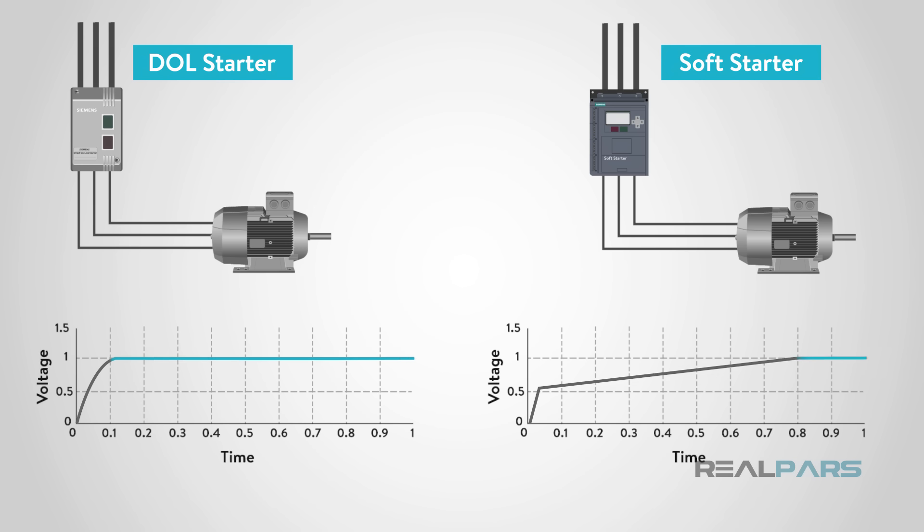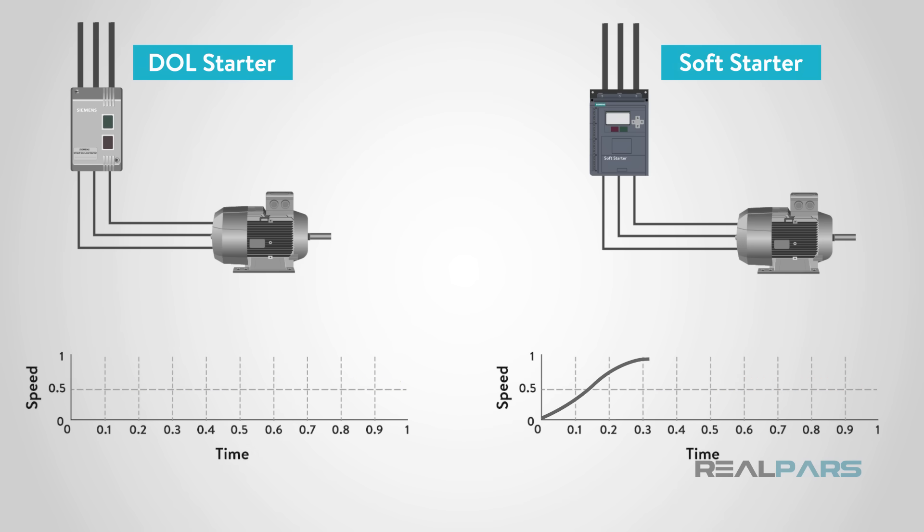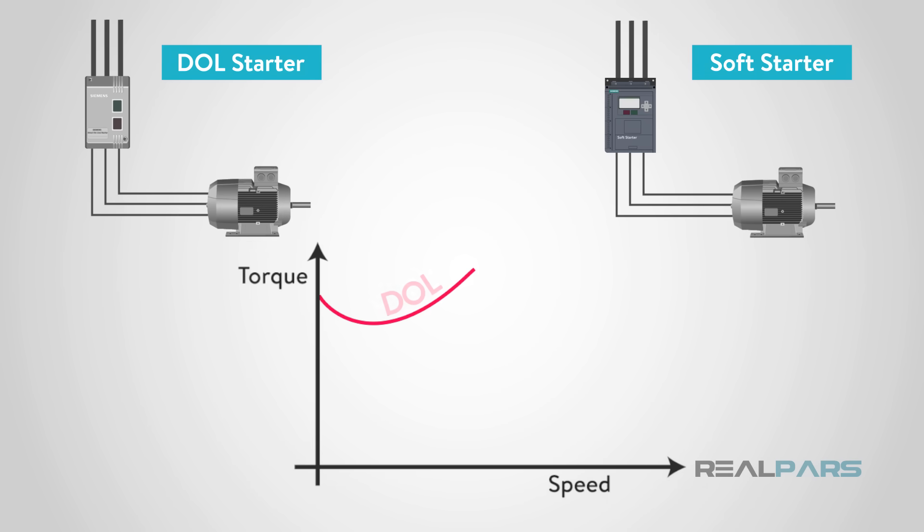When comparing voltage between a DOL starter versus a soft starter, there is a direct inrush of voltage on the DOL, whereas the soft starter takes more time to reach full voltage. The current is more regulated using a soft starter — with a DOL, there are larger spikes in current as the motor starts. With a soft starter, the time to get up to speed is slower and more controlled, while a DOL gets the motor up to speed almost instantly. The torque applied as speed increases is also greater with a DOL, opposed to a gradual torque increase using a soft starter.